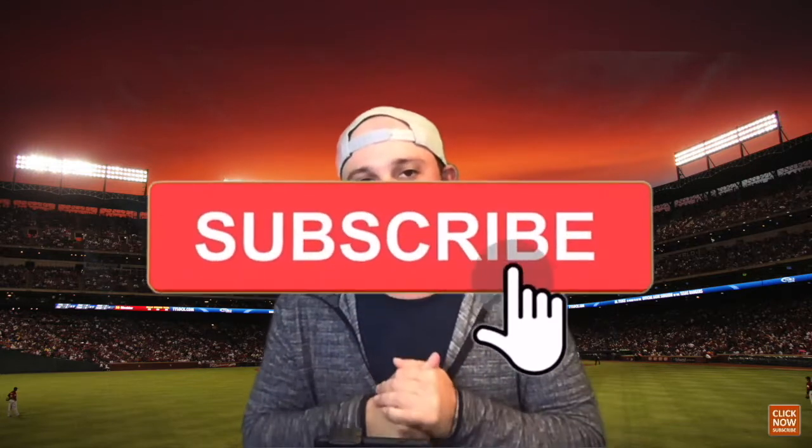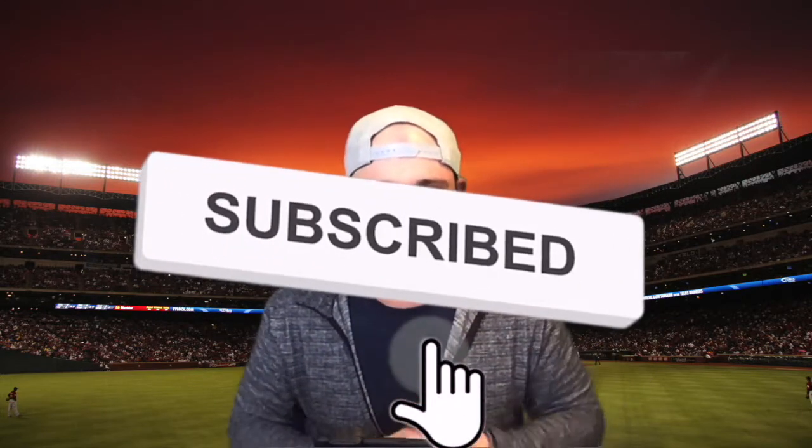If you're new to the channel please subscribe, give it a big like, hit the notifications, leave me a comment below — tell me what you think about the video and what you'd like to see opened in the future.